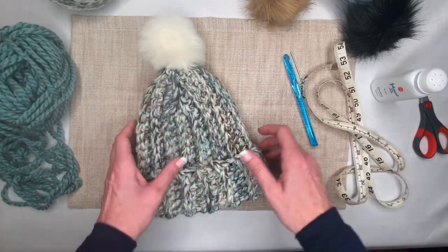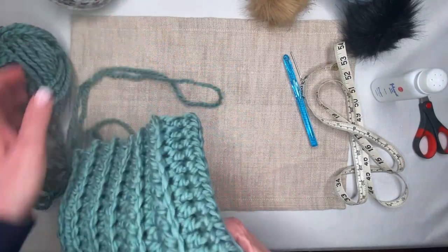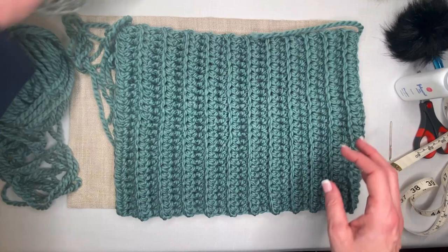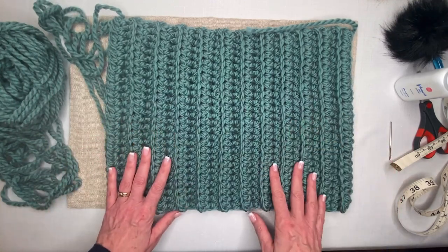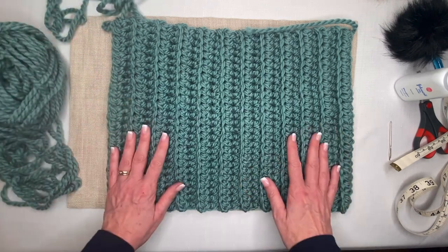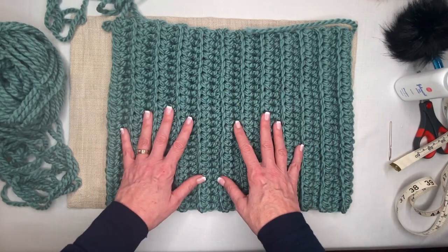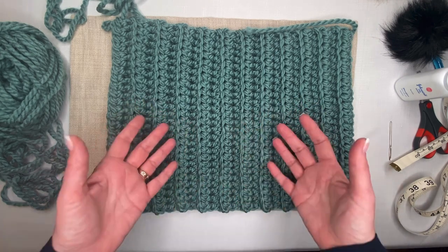Before we start working our stitches, let me give you a better idea of the process. Rectangles can get us a long way — I use rectangles as the basis for a lot of projects. If you've been following along, you know I started this channel showing how to make washcloths, which are rectangles and a great place to practice stitches. A hat is a really fun next project for the absolute beginner because we can make a simple rectangle and continue practicing foundational stitches.